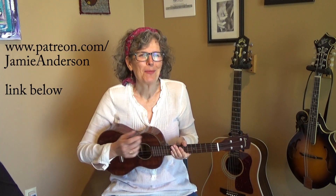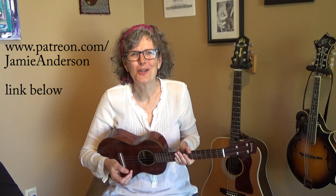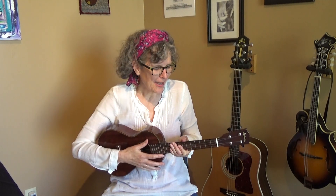Before I get started with the song, I'm going to post a link to Patreon — it's a subscription service for as little as $5 a month. You can get great benefits like early access to videos before I post them to YouTube. So enough blah blah blah, let's get started with this great song.